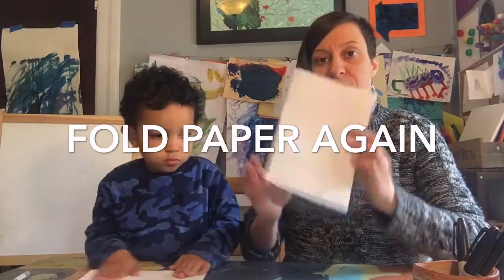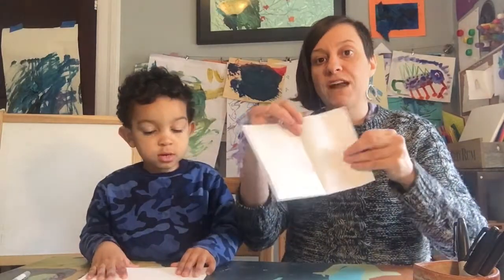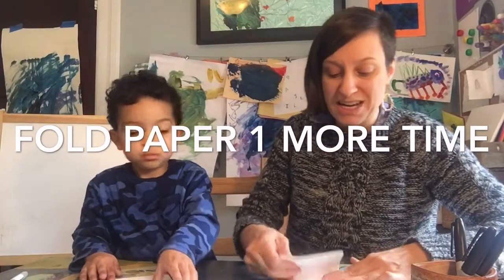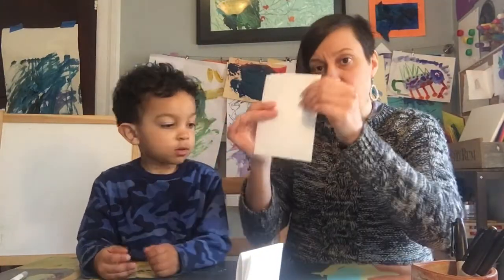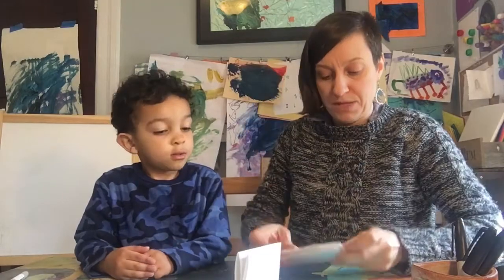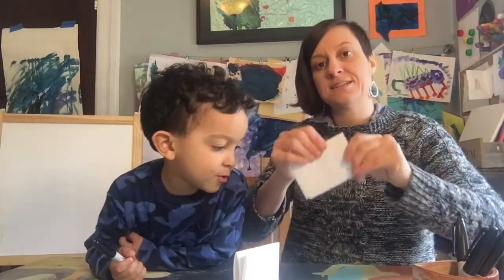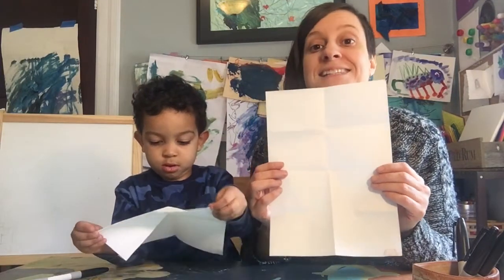Fold your paper in half. Good job. Now fold that in half again. So right now we have four folds. Now we're going to fold it one more time — fold it up like that. It's going to be a little tricky, but we can do it. Now that we have the paper folded, we have created eight sections.